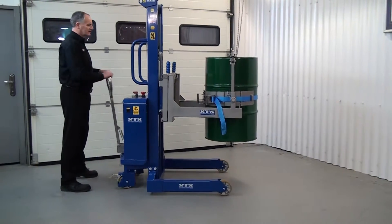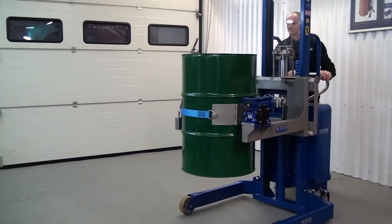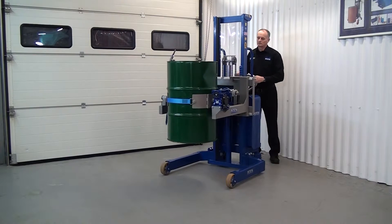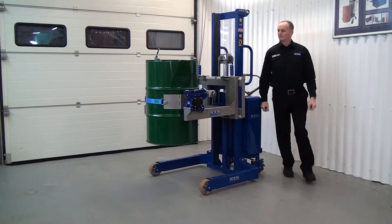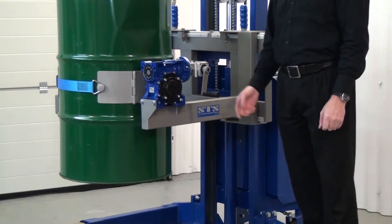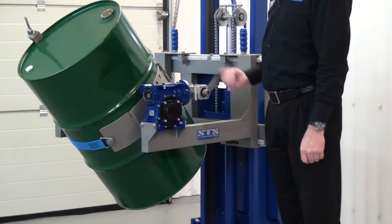I'll spin the unit round now so you can see the other side. This is the gearbox — it's obviously doing the rotation. You have a fold-out gearbox handle. We can fold that out, and as we turn the handle we're tipping the drum. You can see the drum weighs about 216 kilos, but it's very easy to do.